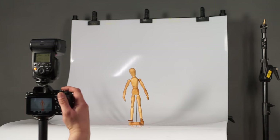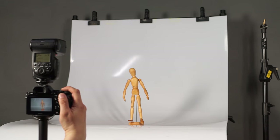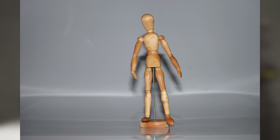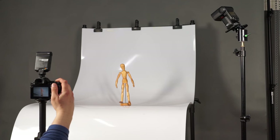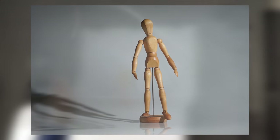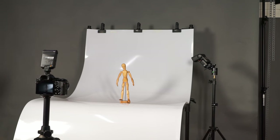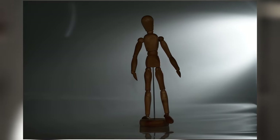Now we are going to show you some short and simple examples in which you can get an idea of how different flash positions affect the resulting image. First, full frontal flash creating harsh shadows and flat illumination. With the flash coming from an above angle, the puppet appears much more three-dimensional. Lighting it from the back, the puppet appears in an almost dramatic fashion.